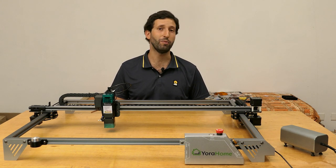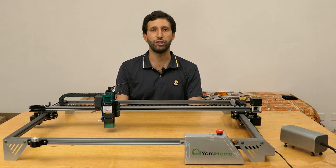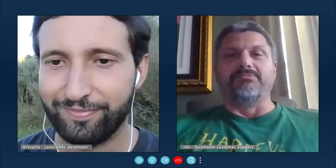I met online Jim, one of the members of the xHome after-sales support team, so let's ask him some questions. Jim says: thank you for the opportunity. My name is Jim, I am the tech support manager with xHome. I've been with the company about three years now. Like most of our team, I actually started out as just another customer.